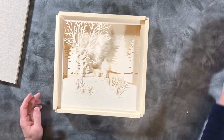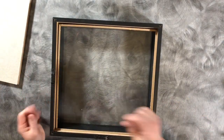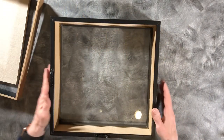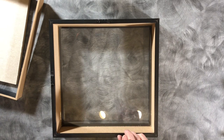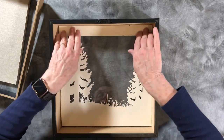Now we will put our shadow box together. I've unpacked and disassembled the shadow box. Make sure your glass is clean before you put it together - the insert comes out, that's an important piece. Note where the hanger is. Take the very first layer, which is the two pine trees, and put it upside down right up against the glass.